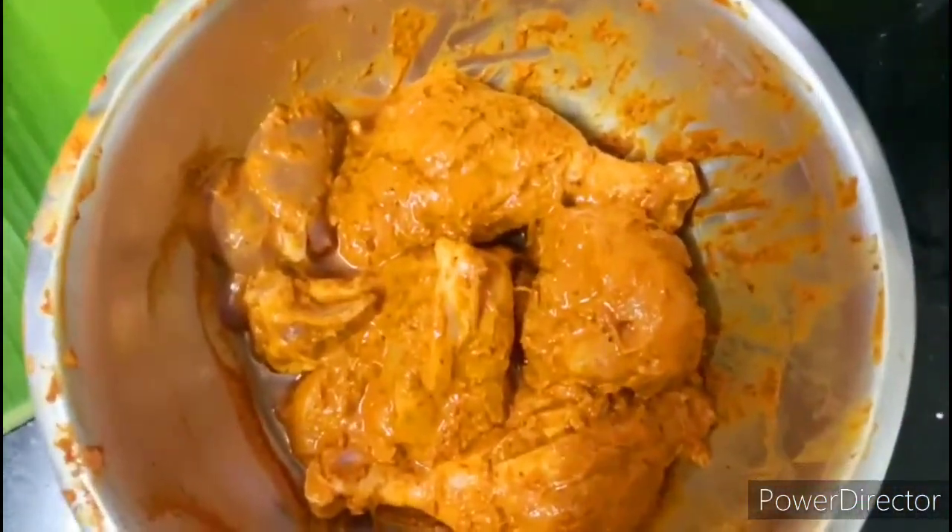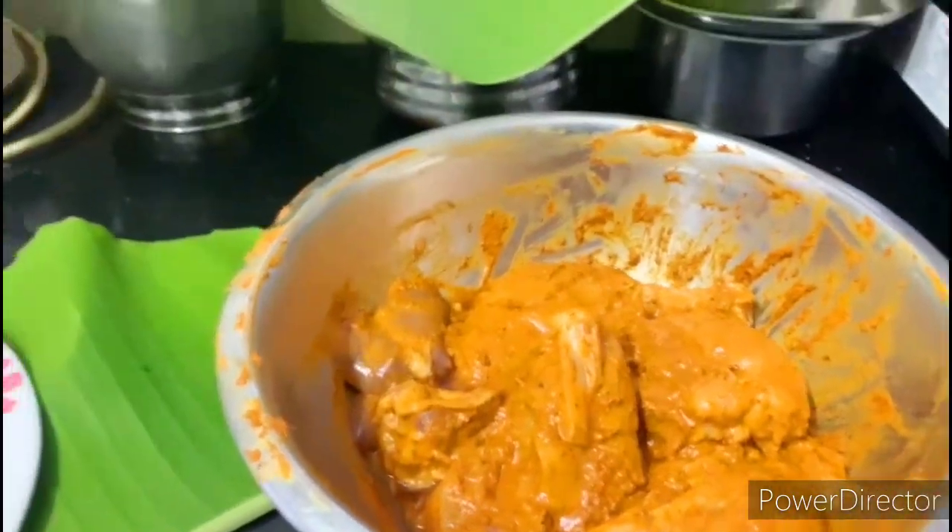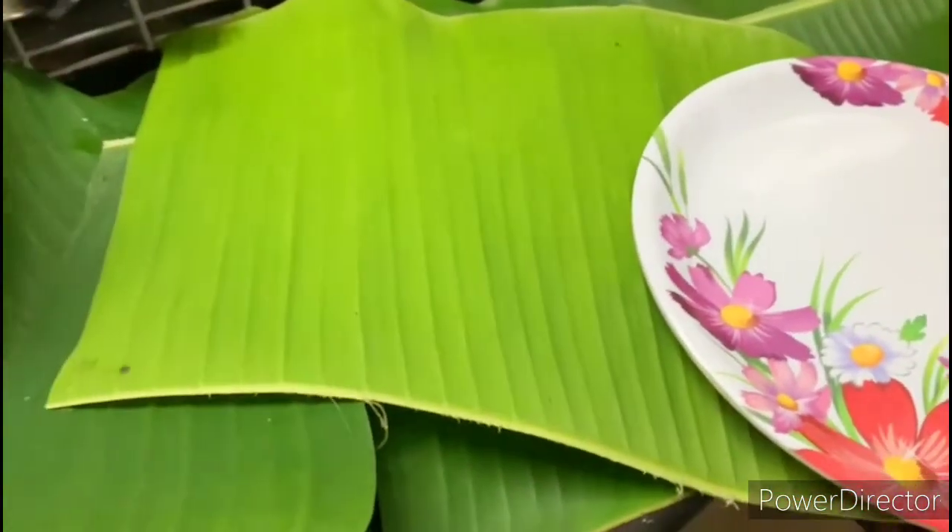Once you add the masala, mix it well and add some sauce. Then add chicken pieces and coat them well.